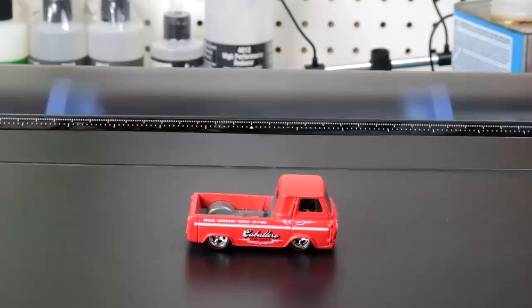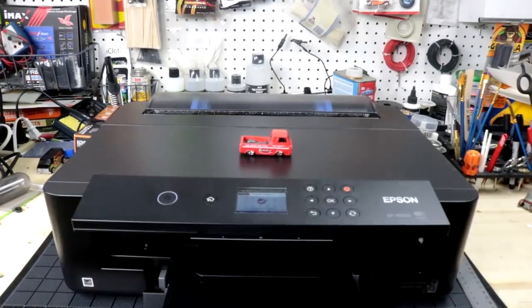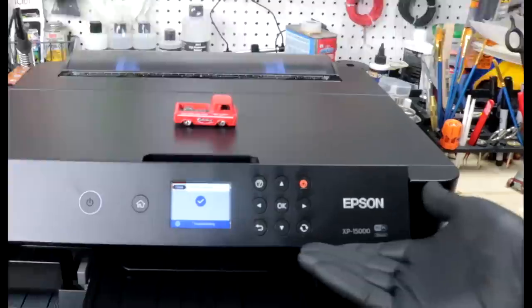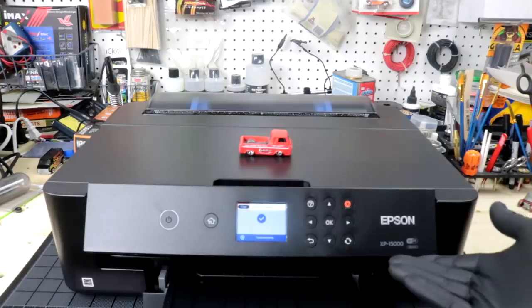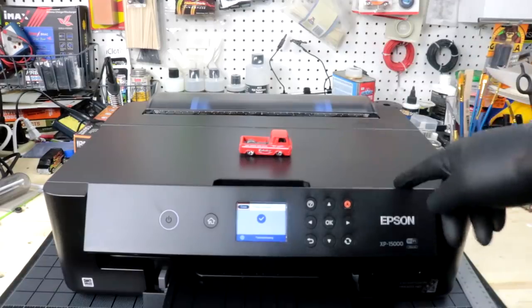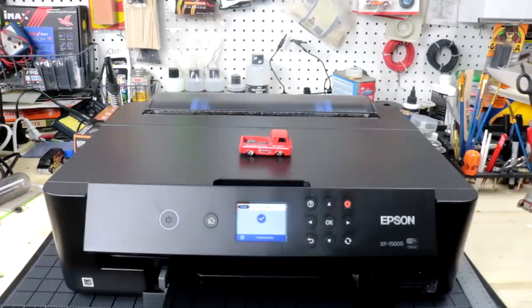Hey, welcome back to Diecast Resurrection. Today is a big day — I got my printer, introducing the Epson XP-15000. Only $399... just kidding. This printer was actually $350 Canadian, so that's probably closer to $200 US, but I got it on sale so you cut a hundred bucks off the price.